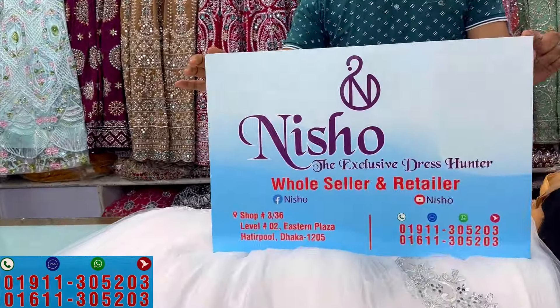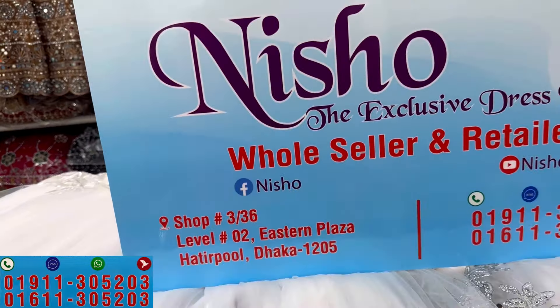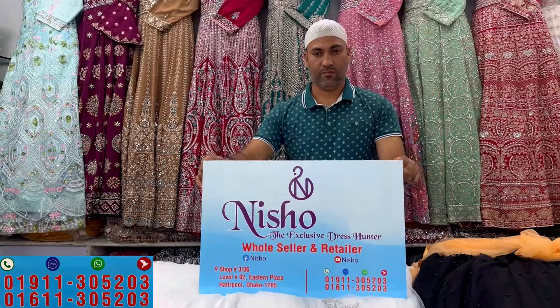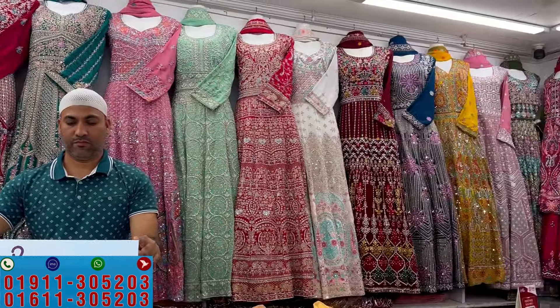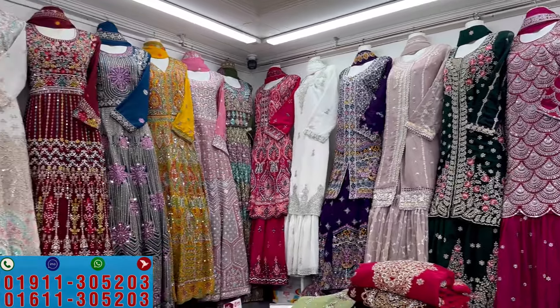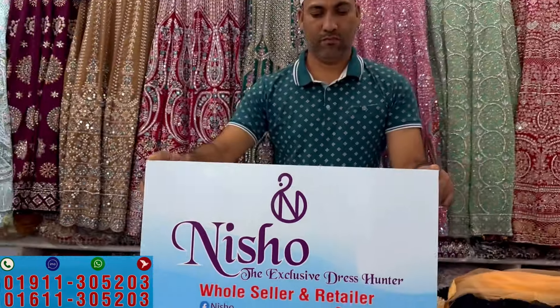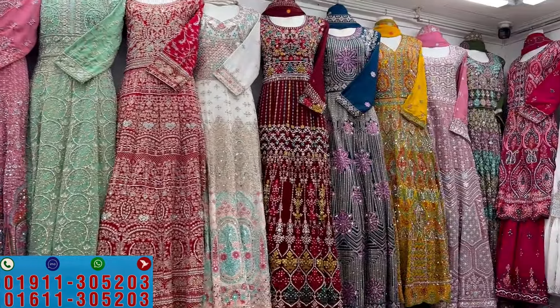This is the Eastern Plaza Market. The shop name is Eastern Plaza Market. It is shop number 3 and the phone number is available. You can visit the shop or order. I'll be back with more. All peace.